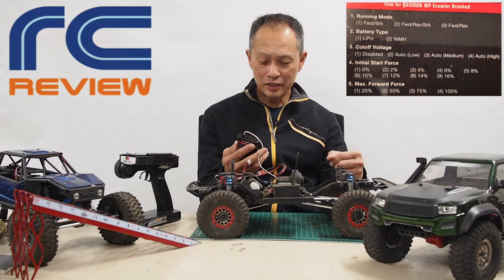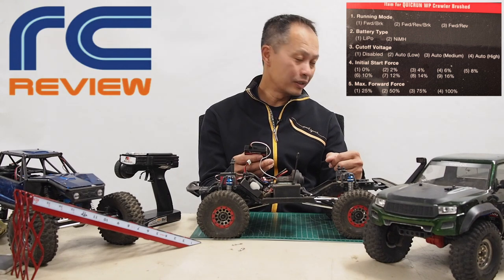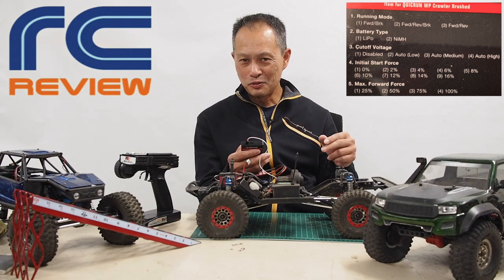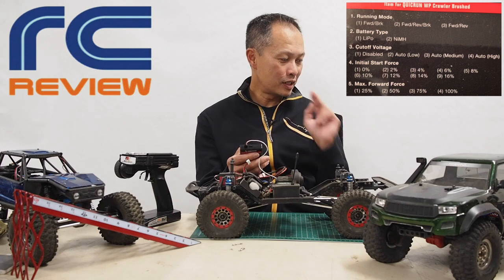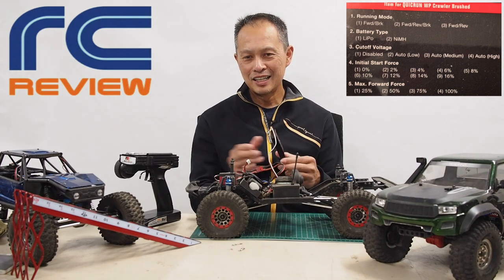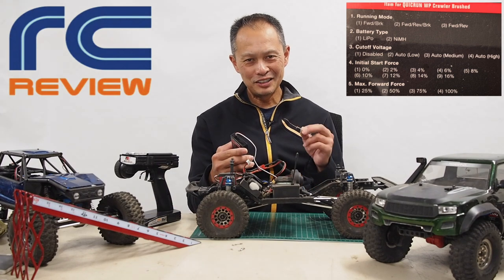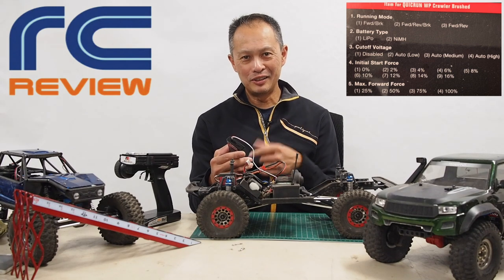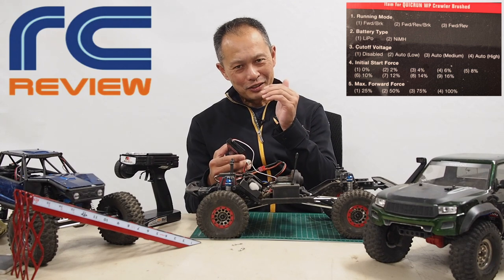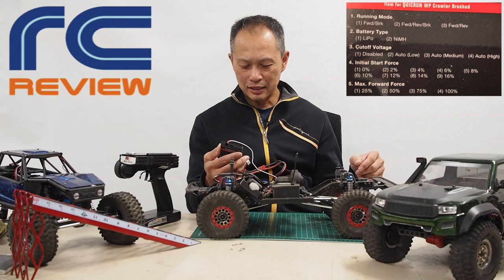Parameter four is initial start force — and here is the magic. You can go zero, two percent, four percent, six percent, and we have it set to one, which is zero. Meaning start it up as slow as possible. This is for crawling — this is what you want. You can gun it if you want, but at the slightest touch it's barely moving. This is the most important parameter of this whole ESC: start force.